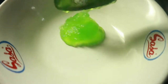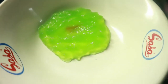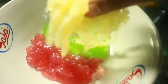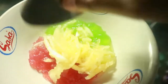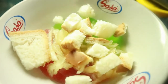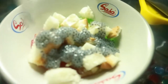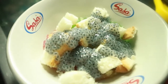Untuk berbuka puasa ini. Agar-agar hijau, merah. Kemudian kita tambahkan buahnya, buah belewa yang sudah diserut. Kemudian kita taburkan rotinya. Ini kurma ya, kita tambahkan biji selasih. Jangan lupa pakai cincau.